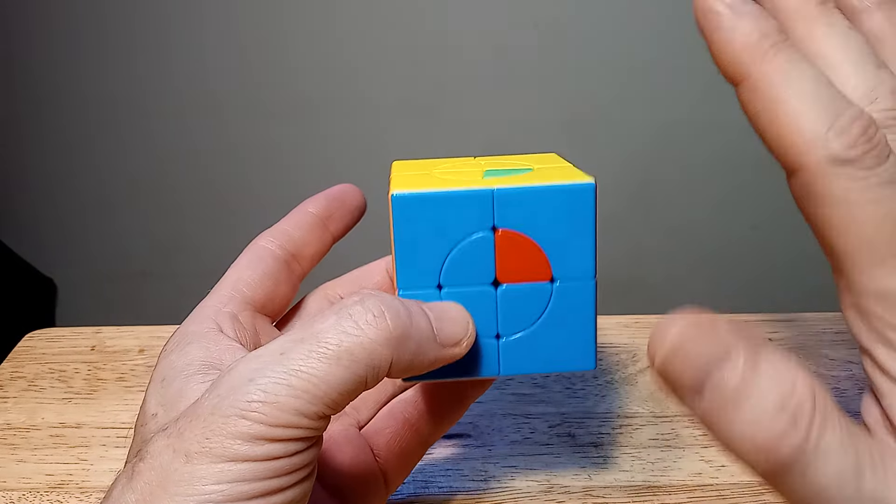It could be on the yellow side or the white side — this one happens to be on the white side where everything's in place. If you look at the other pieces on the white side, they're not all in place, but this one has everything matching, so this is your reference piece.